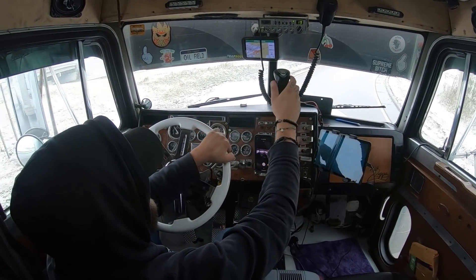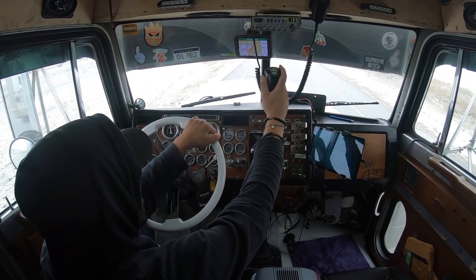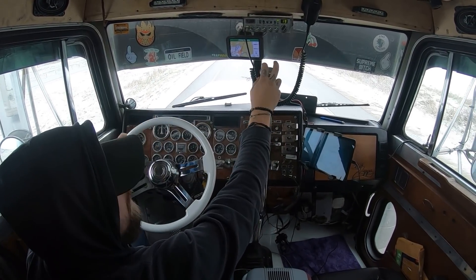We're going to hop on 52 here, head over to 90, and then take 90 all the way over to 39 and down.